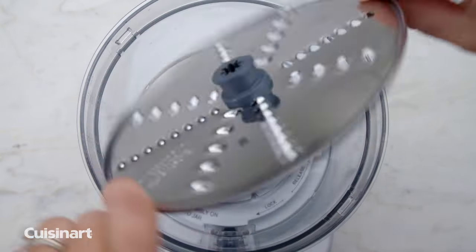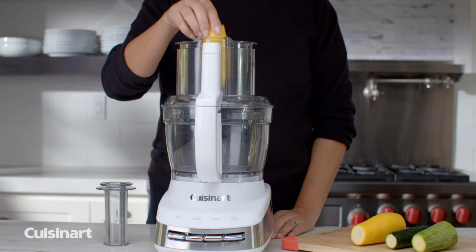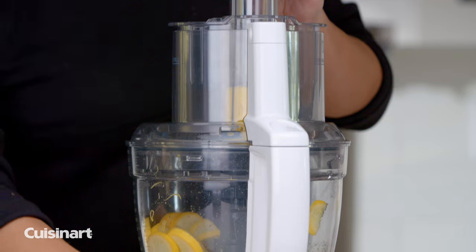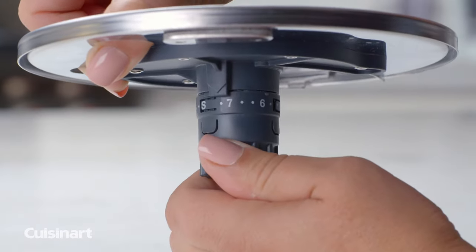Use the reversible shredding disc that provides fine or medium shredding of cheese, fruits, and vegetables. Use the feed tube and insert the adjustable slicing disc to create thin or thick slices, ranging from 1mm thinness to 7mm thickness.